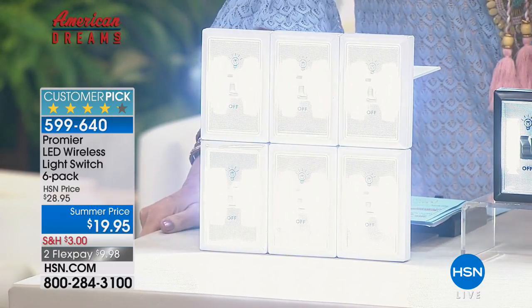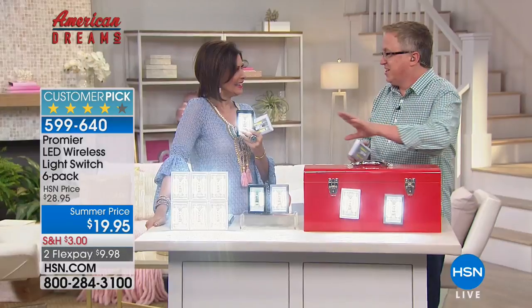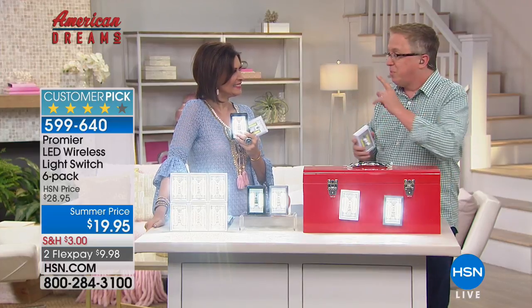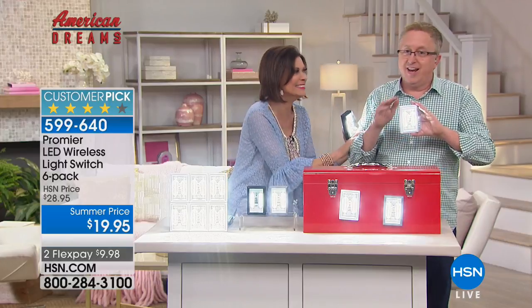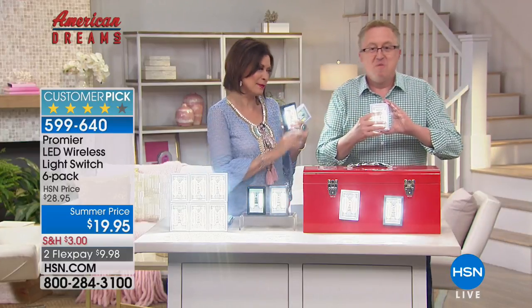You never get a light home and say 'that's too bright.' When you have a light like this, especially with power outages — this is storm season — suddenly I'm the most popular guy at HSN. My producer's telling me to ease back on that, but they like me more when I have my Premier lights.